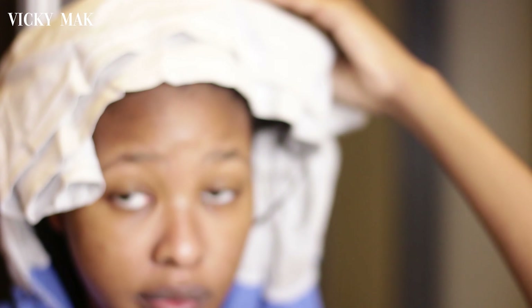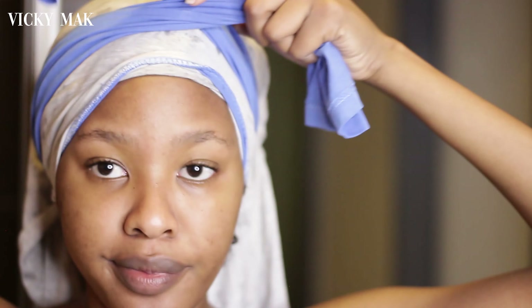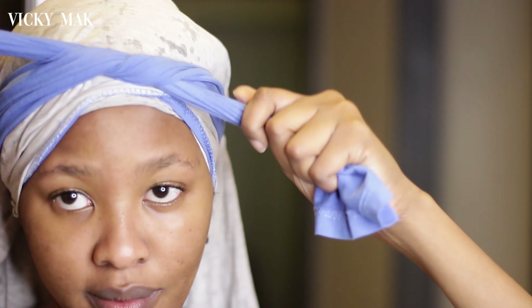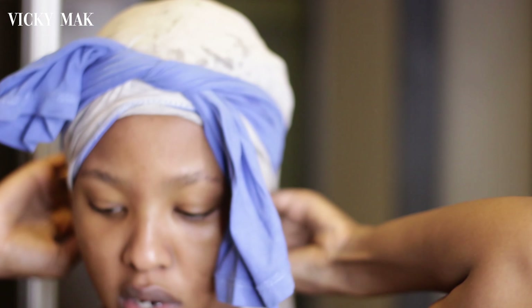Now we're basically done with the washing part of the wash day. I'm just going to dry my hair using an old t-shirt — I prefer using a t-shirt because it doesn't dry my hair out. I'm just tying the t-shirt around my head while I'm moving around so that there's no water splattering over the floor.